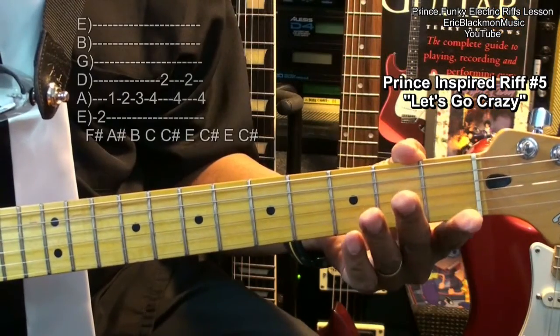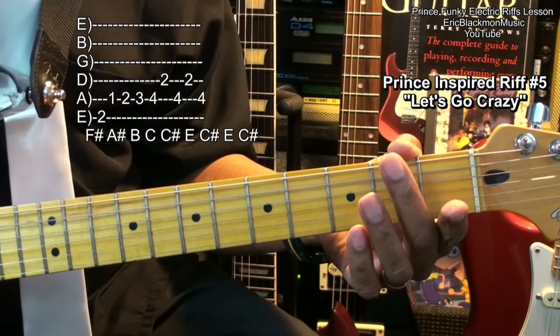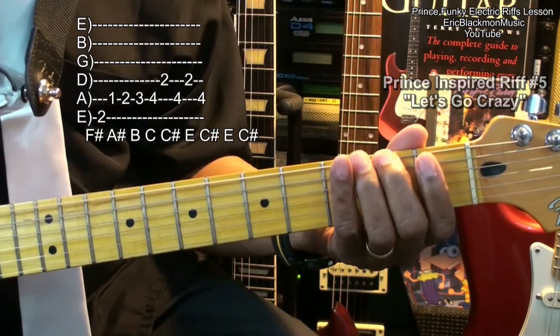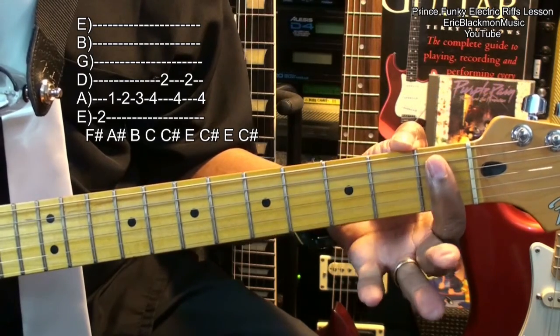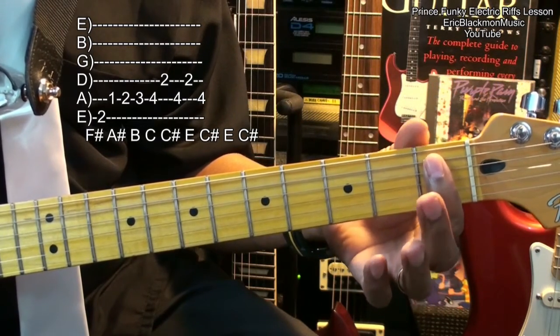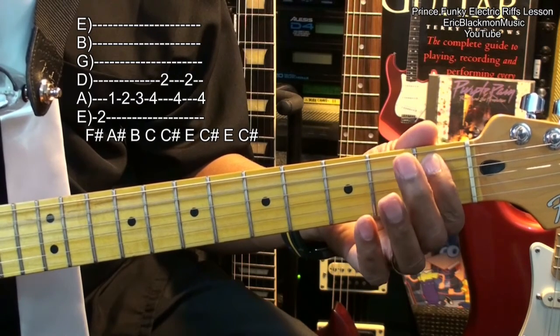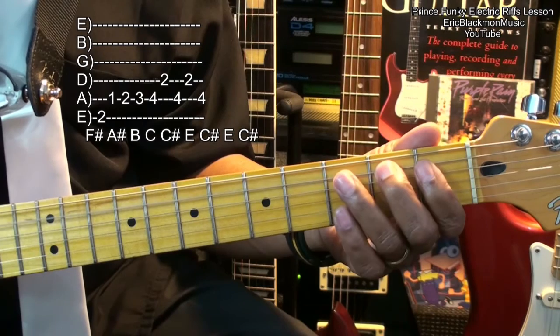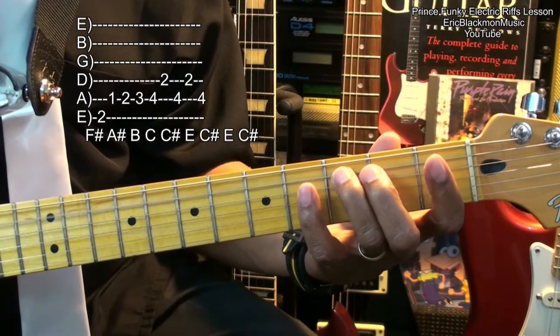We're going to start with the middle finger on the second fret of the low E string for an F sharp. Then we'll go to A sharp here at the first fret on the A string. That's fret 1, fret 2, fret 3, fret 4.